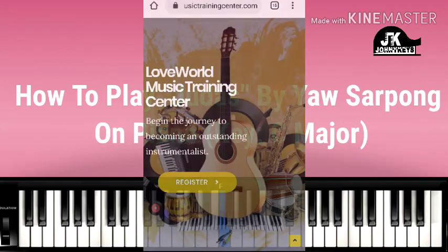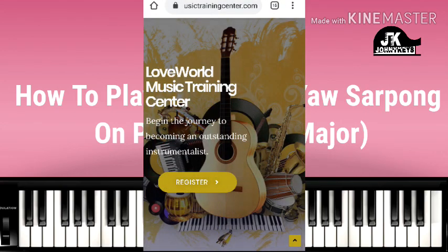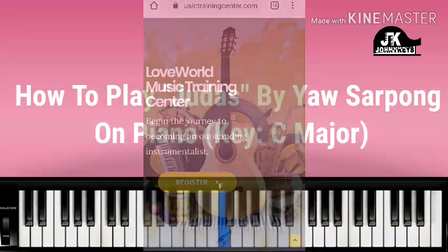Hey guys, I want to talk to you guys about this new website created by my friend Aaron. It's called the Lovewood Music Training Center and it has come to help young musicians. It doesn't matter the instrument you play — guitar, saxophone, trumpets. I'm going to put a link to the website in my description box. Check it out and enjoy the lessons on that website.